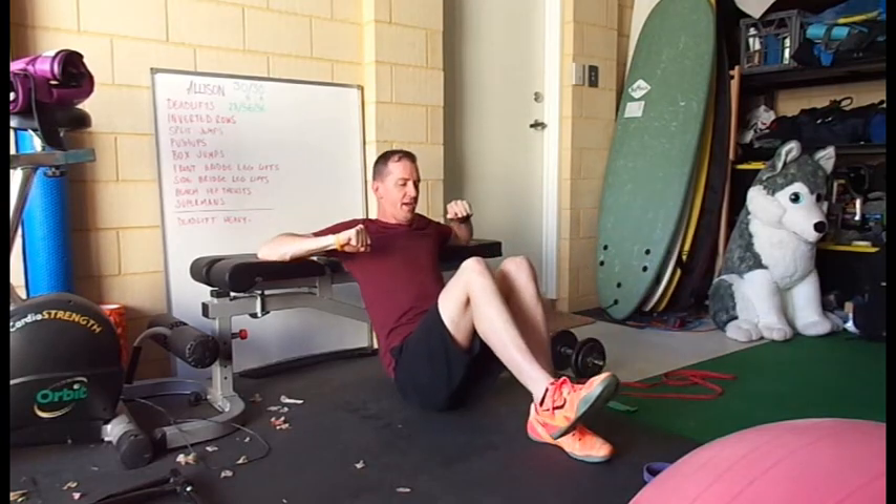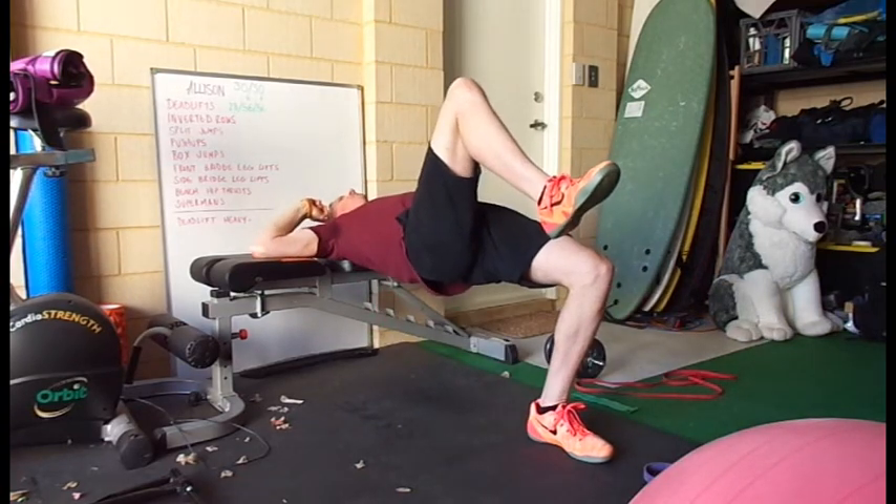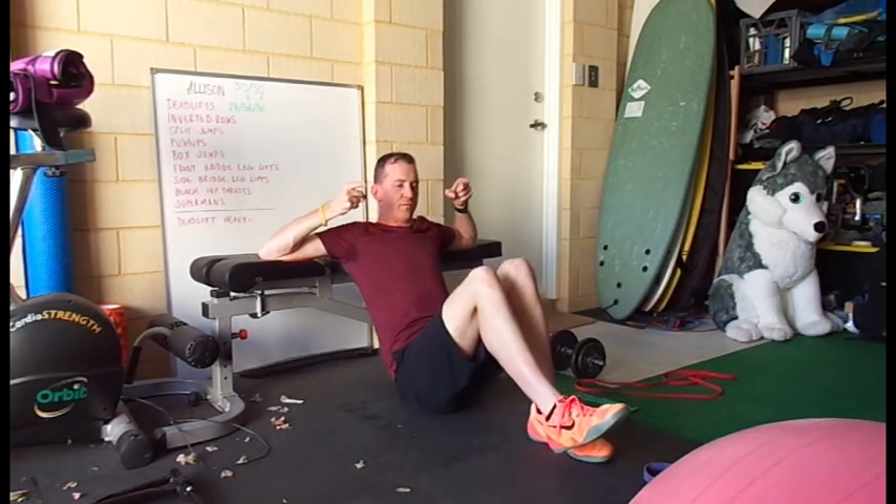Squeeze for a second, down, touch, extend, squeeze, touch. Let the head follow the body so you're looking up at the top and forward down at the bottom.